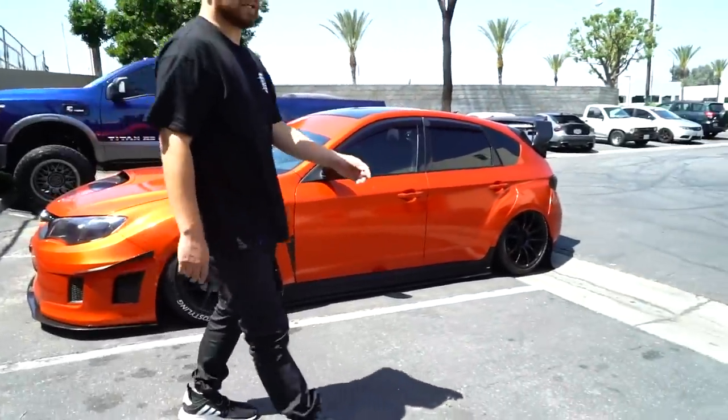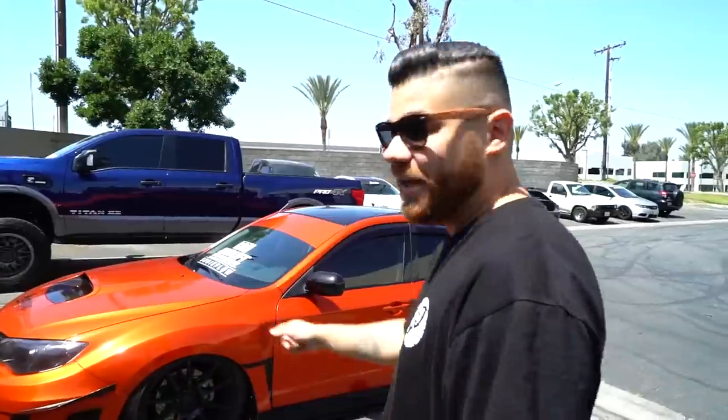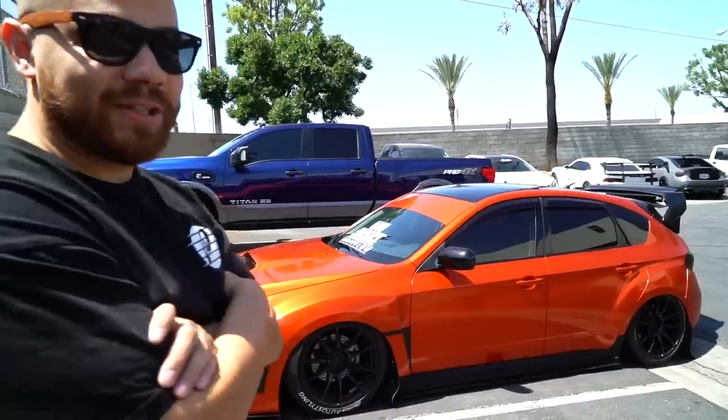I want to do a cool segment on the old car wrap. This is almost three years old, so we're going to go over it in detail. Josh used to be an employee here — him and I did this car in less than 24 hours, getting it ready for a show called Subie Fest. We started the wrap 24 hours before the show, stayed, and knocked it out. Three years later, let's look at it.